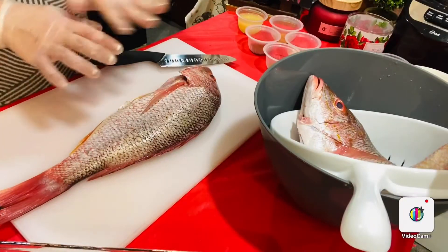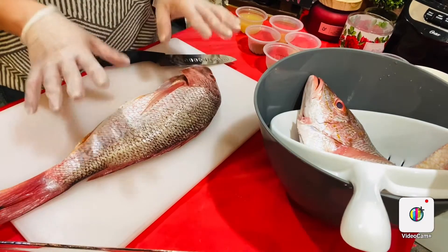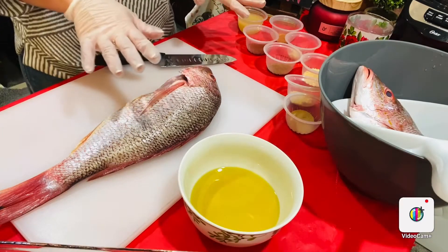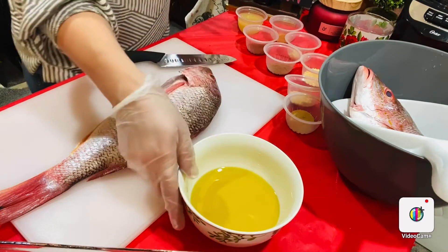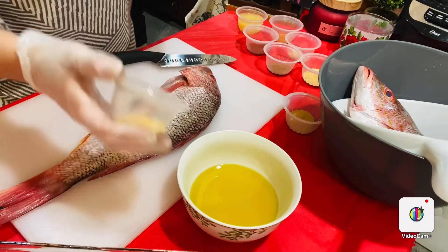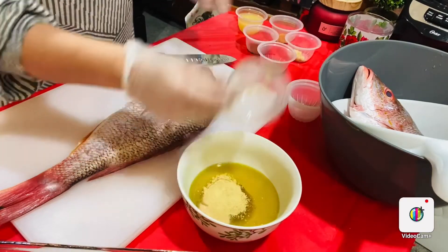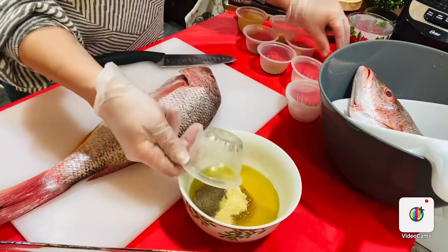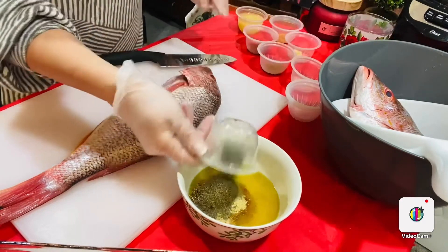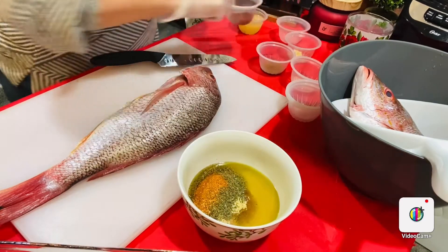Let's go over the ingredients. I have two huge, large, thick, and fleshy red snappers. Here in a bowl I have half a cup of olive oil. I'm going to add salt seasoning, garlic powder, ginger, black pepper, oregano, basil, cayenne, and paprika.